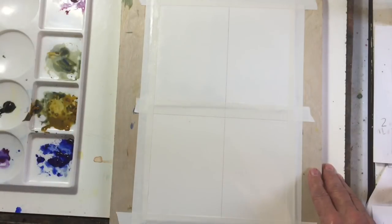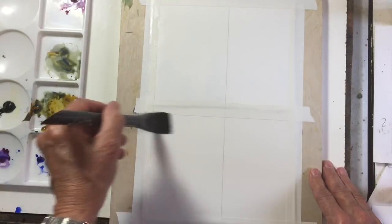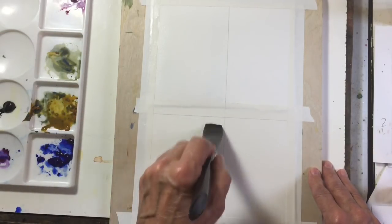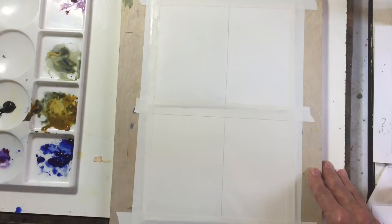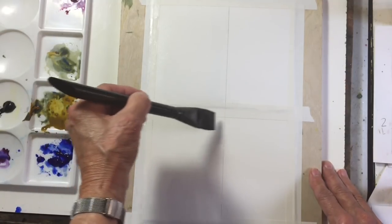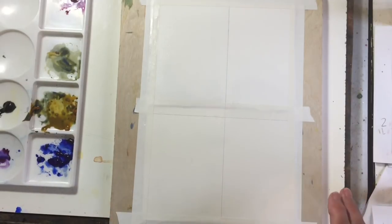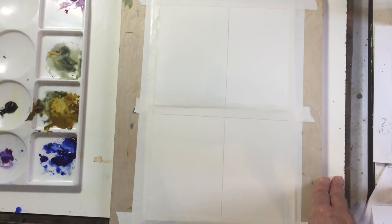I'm going to wet the cold pressed paper first and just let that soak in a bit. Now let's wet the hot pressed paper — the hot pressed paper usually needs a little bit more water as it seems to dry out quicker.